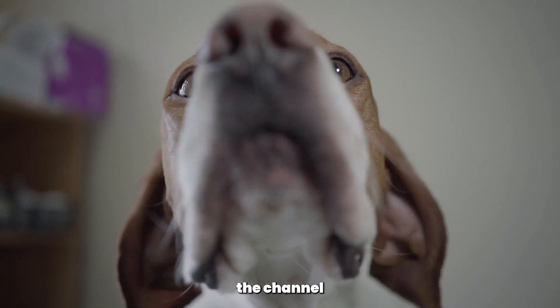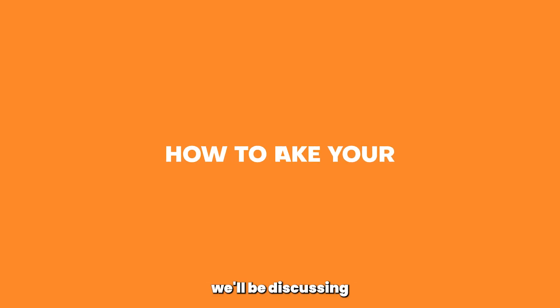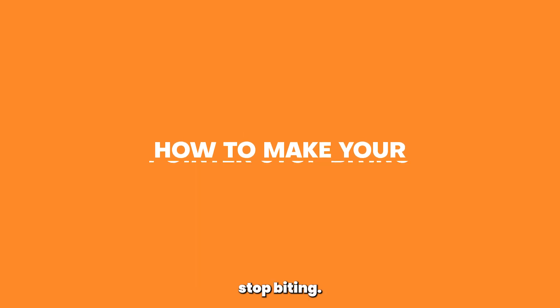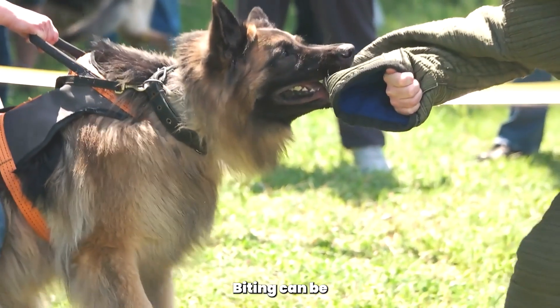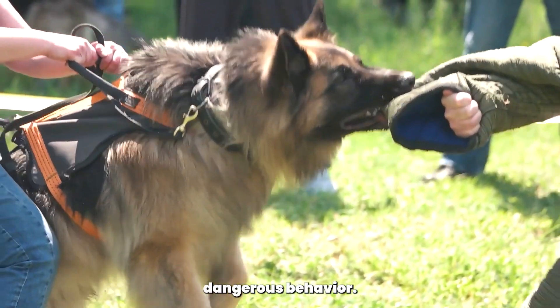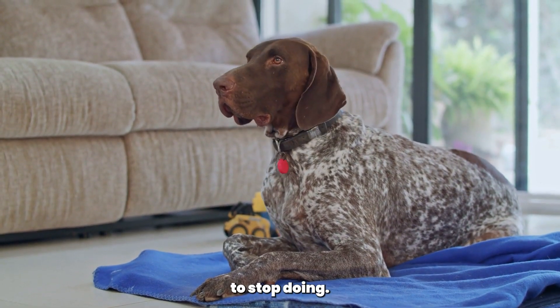Welcome back to Woof Tips, the channel where we provide helpful tips and tricks for dog owners. Today we'll be discussing how to make your pointer stop biting — a common problem among young and energetic dogs. Biting can be a frustrating and even dangerous behavior, but with the right techniques it's definitely something you can train your pointer to stop doing.